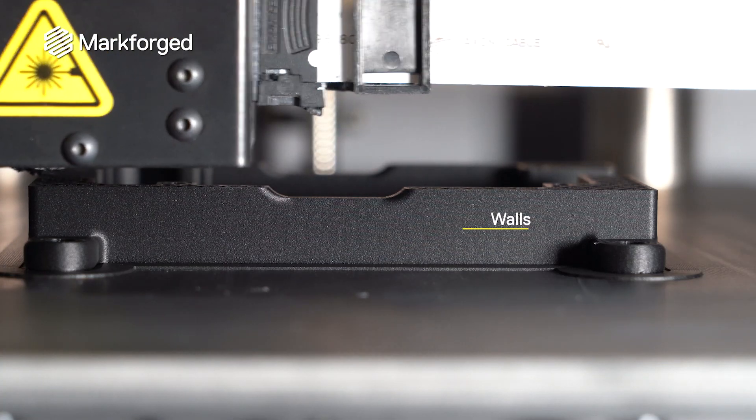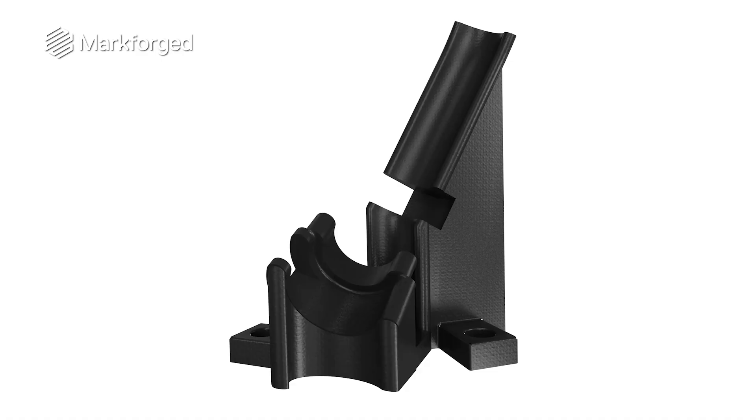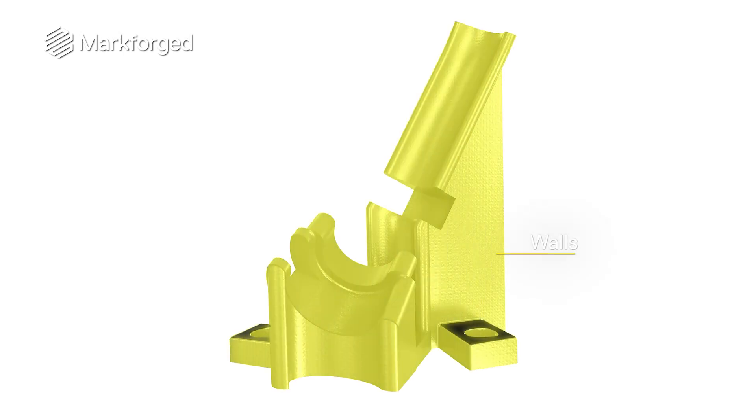Walls are the outer boundary of each printed layer. Together, they form the outer shell of the part not contained by the floor or roof. Unlike conventional walls used in building construction, 3D printed shells aren't strictly vertical. Contours and curved surfaces are actually composed of walls printed slightly offset from the previous layer.